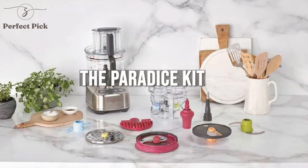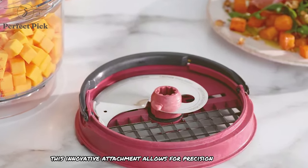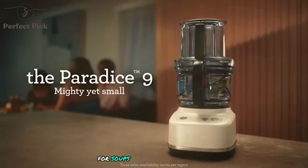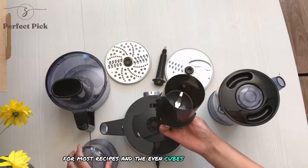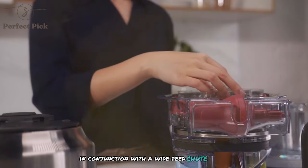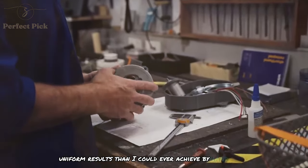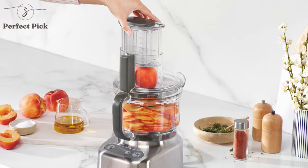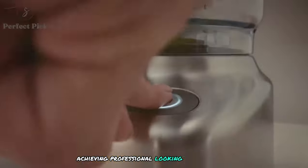The star of the show is undoubtedly the Paradis Kit. This innovative attachment allows for precision dicing, taking my food prep to the next level. I've found it incredibly useful for quickly dicing vegetables for soups, stews, and salsas. The 12mm dice size is perfect for most recipes, and the even cubes it produces ensure consistent cooking times. Using the Paradis Kit in conjunction with the wide feed chute, I can dice an entire onion or bell pepper in seconds with far more uniform results than I could ever achieve by hand. It's a real time-saver, especially when preparing large batches of food, from homemade salsa to ratatouille, achieving professional-looking results with minimal effort.